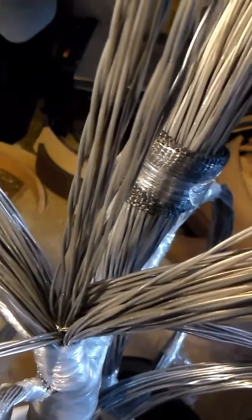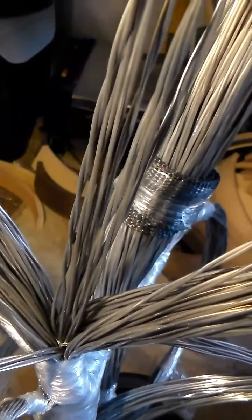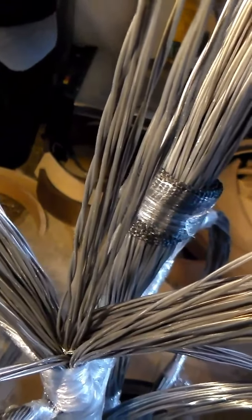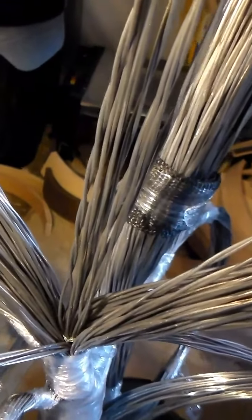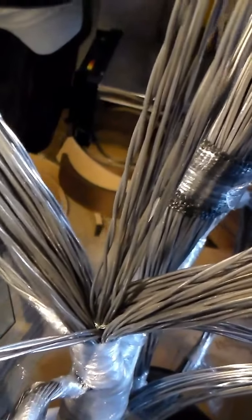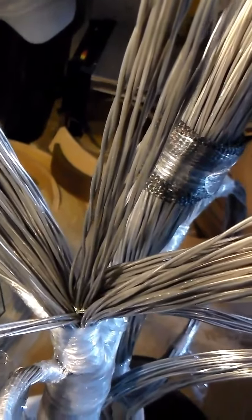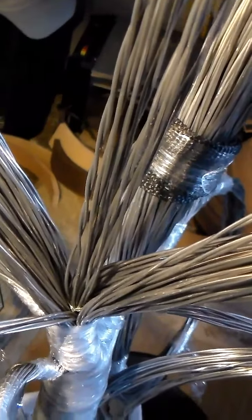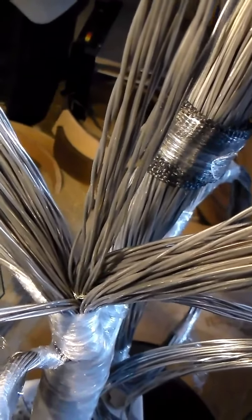Now I just have to take three of the six strands and fold them over on each half of the split, and hopefully once I twist things up you won't be able to see way deep down inside there. I think it's going to work.